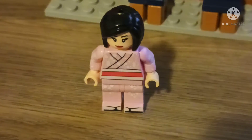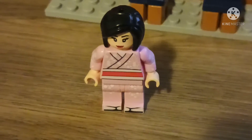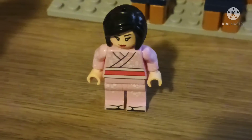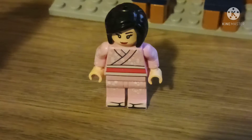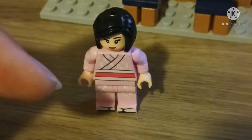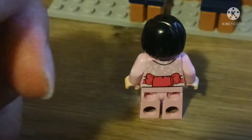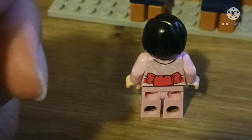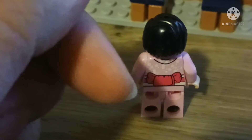The second minifigure is the pink kimono lady. She's so beautiful. The hairpiece looks like a mini doll from the Friends line. The torso, the legs, and the back — the cherry blossom design is nice. There's also another cherry blossom on the back, plus a nice chain tail and a ribbon.